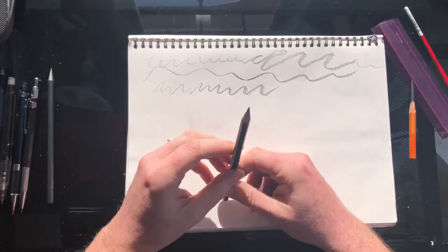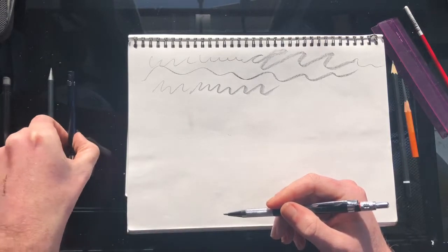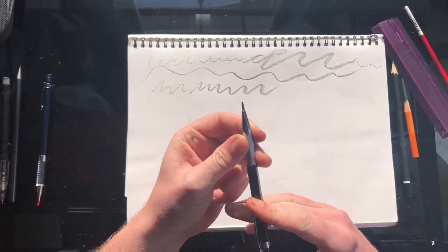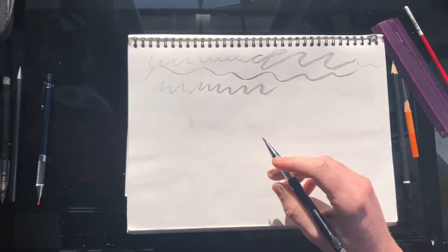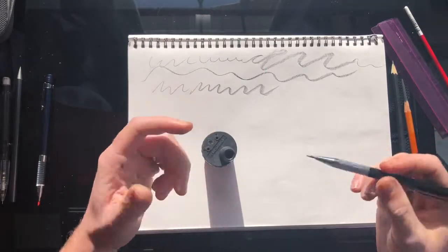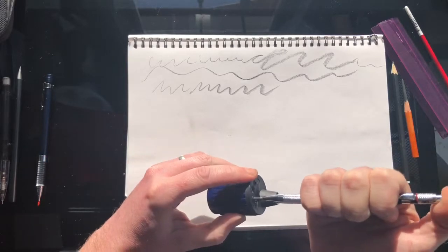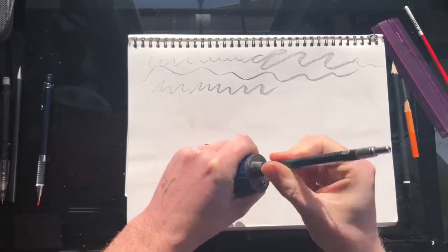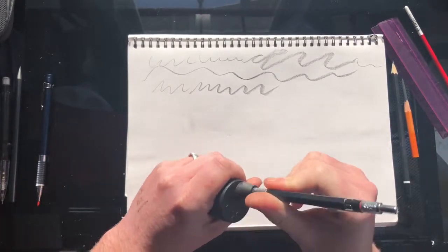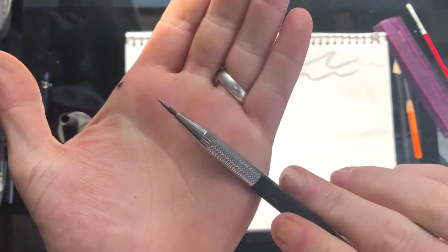The other things I use a lot are mechanical pencils. This is a two millimeter lead holder I got off Wish or eBay for a few dollars. It fits a Staedtler sharpener, which is fantastic because rather than having to stop and sharpen all the time, you just click it in the hole, rotate, and you can get it to almost a needle tip if you want to do detail work.